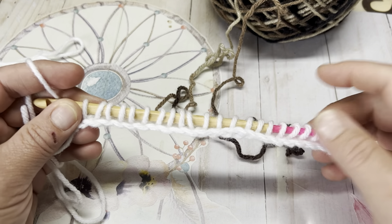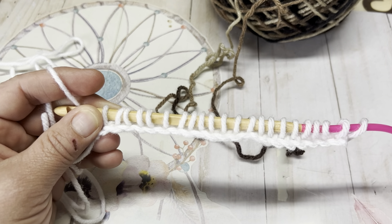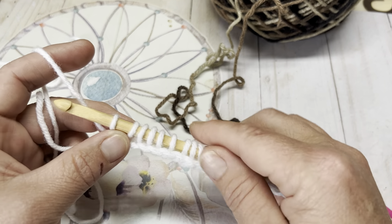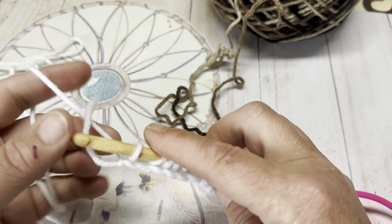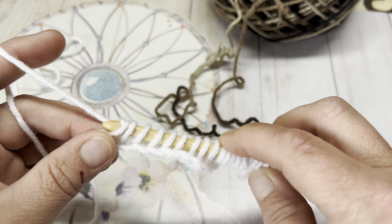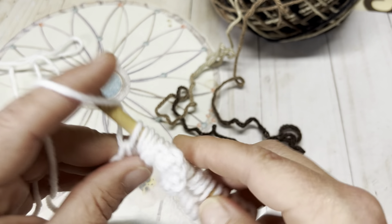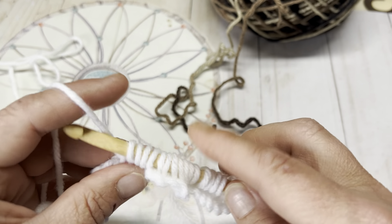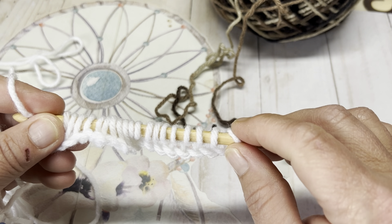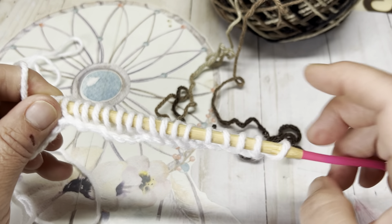Once you have verified that you have the same number of loops on your hook as you did chains, we are going to do a standard Tunisian back pass. So we're going to chain one, then yarn over, go through two, yarn over, go through two, and you're going to continue to do that until there are two loops remaining on your hook.